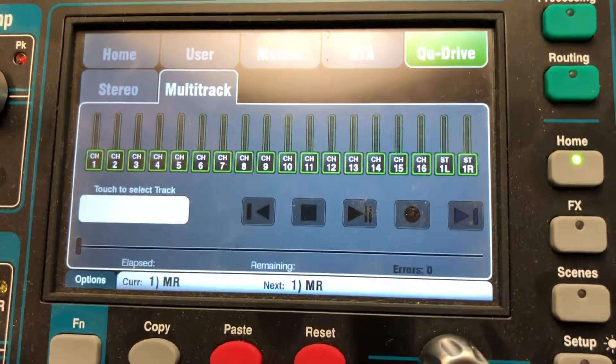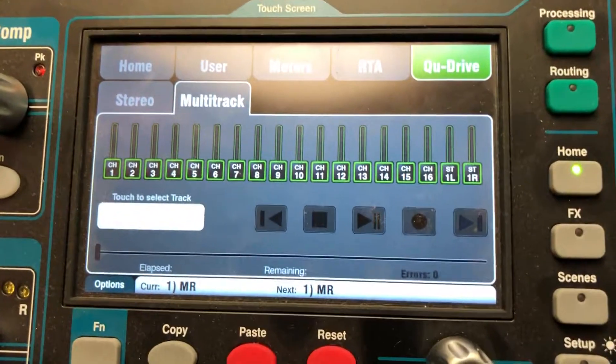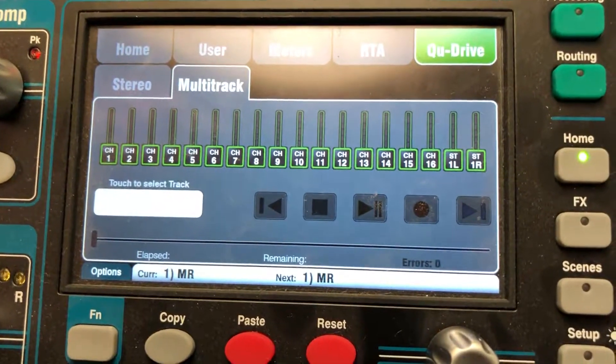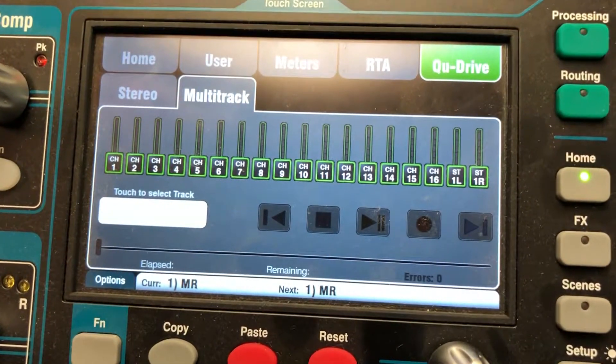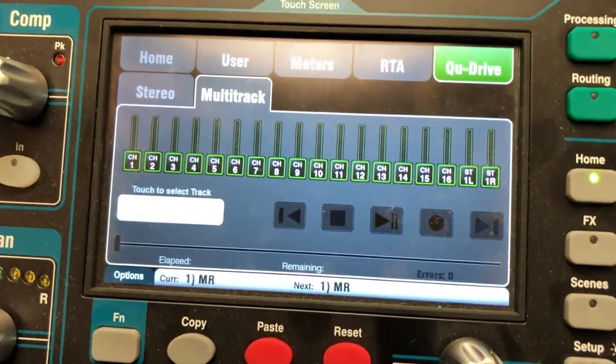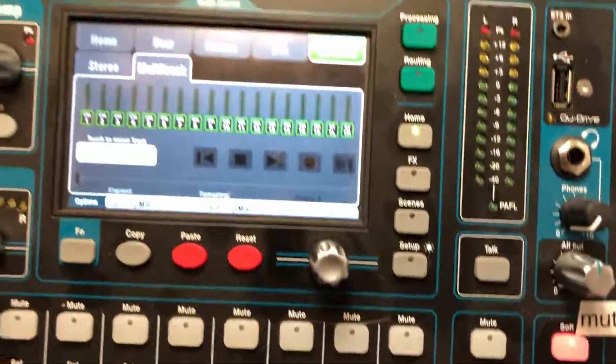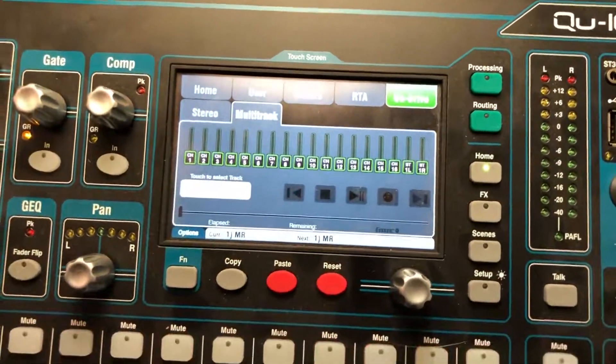Every time you stop it, it'll create a new file on your drive. I've let it run for a half hour at a time and it hasn't given me any problems. When I'm done with rehearsal, I just mute the board, power the board off in the back, and then pull the drive out — and that seems to work just fine.